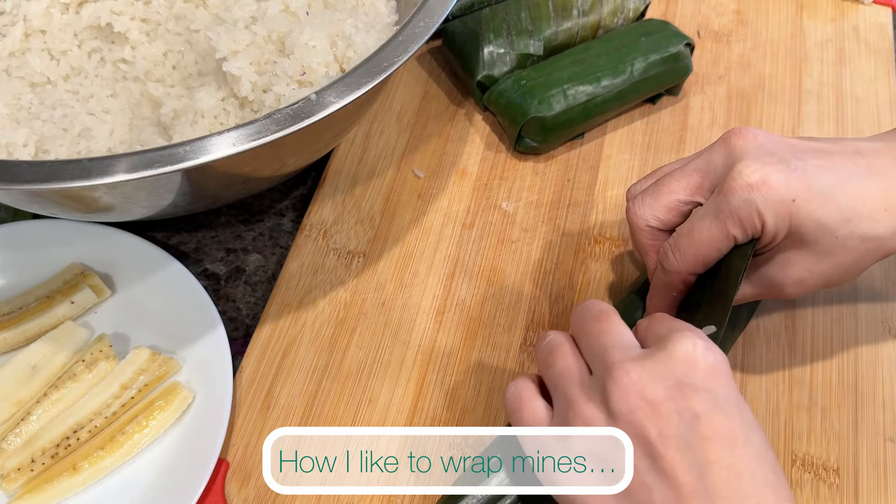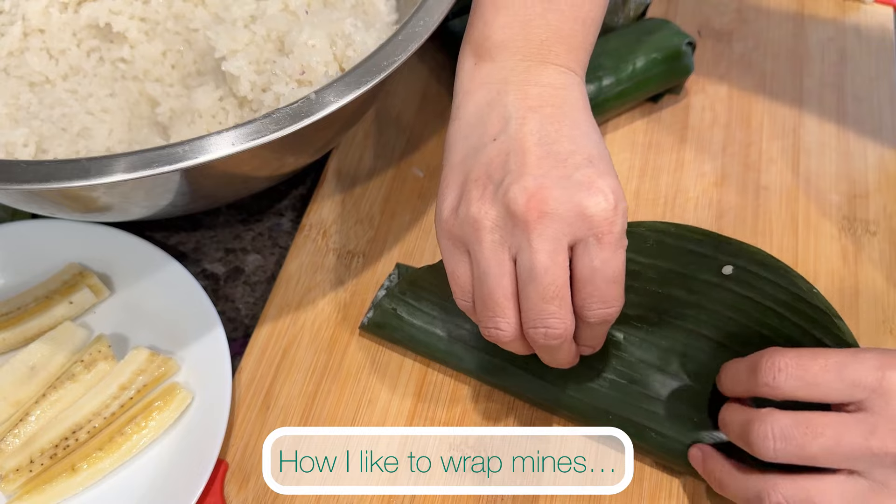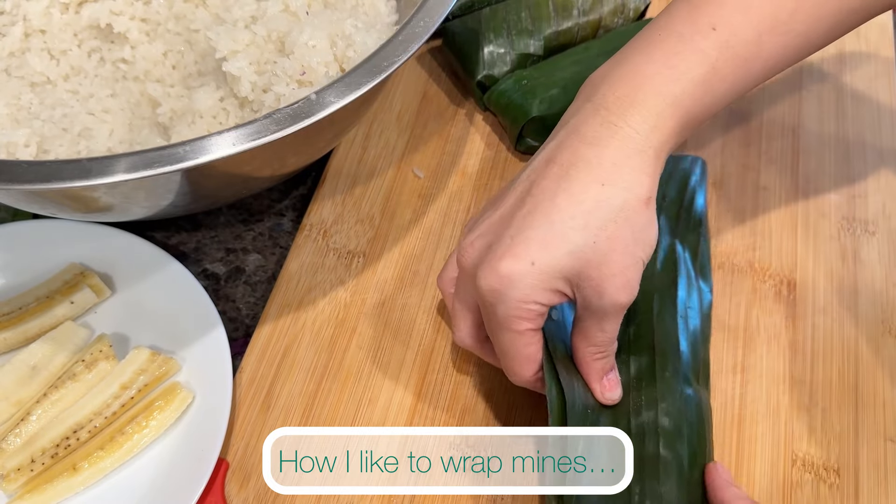What I'm showing here is a way that I like to wrap my sticky rice in banana leaves. There are many ways to wrap — I'll show two other ways that you can also try, and you can choose whichever you prefer.